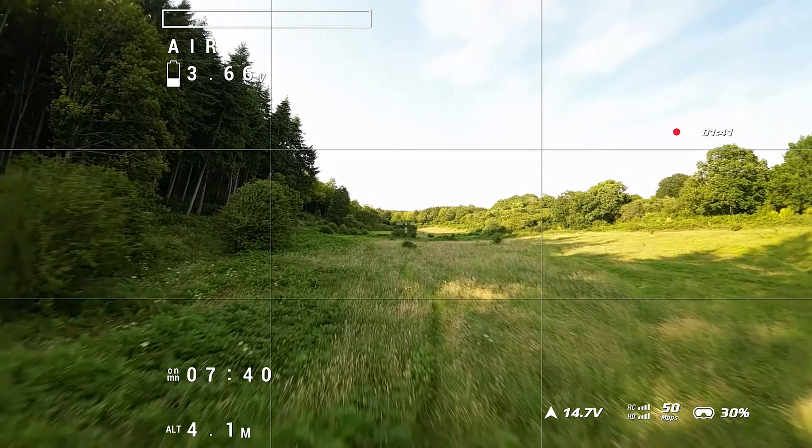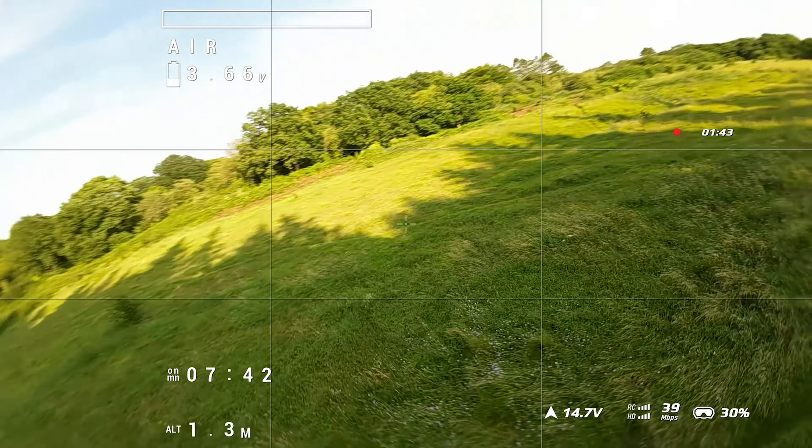I'm not flying in FCC mode or anything, so I wouldn't expect the world from this. But as soon as I get behind these trees you can see the video gets framey and horrible. Even flying through these woodlands with what looks like a pretty clear line of sight, the connection is not particularly good. Even with just a couple of tree trunks between me and the drone, it drops down quite a lot. Compared to the Avata 2, or even the original Avata, the transmission is not particularly amazing.